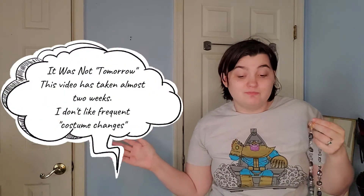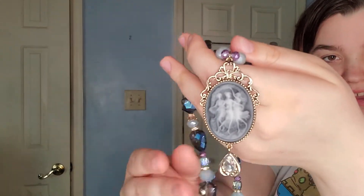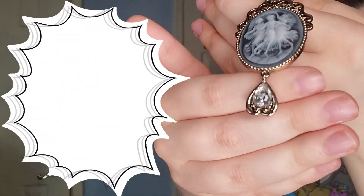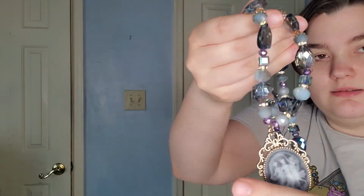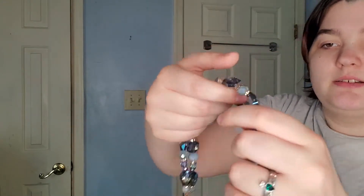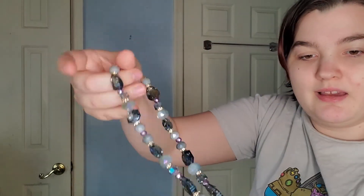I recently got this necklace from Moonland Resin Shop — and by recently I mean like 20 minutes ago — and I want to coord it three different ways for the video. Here is the necklace: it's got this beautiful blue-gray color with a cameo of three women, probably the three graces, a little dangling charm of a matching color, and these cool hexagonal 3D glass-style gems — actually plastic but meant to look like glass — and just beautiful metal pieces on the beads. It's gorgeous.